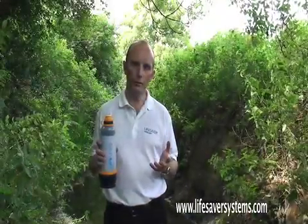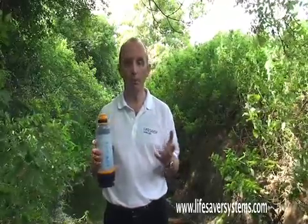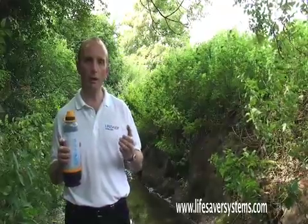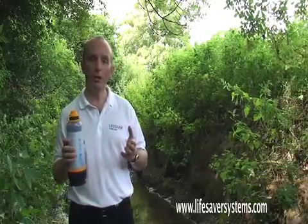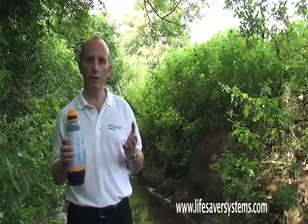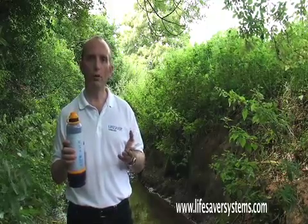I've got two wishes for the Lifesaver Bottle. First is that it's used for emergency relief — so instead of shipping bottled water, we ship Lifesaver Bottle. My second wish is that it's used on a day-to-day basis for everybody in the developing world. If you'd like to find out more, please visit our website at www.lifesaversystems.com where you'll find a lot more information about its uses around the world. Thank you.